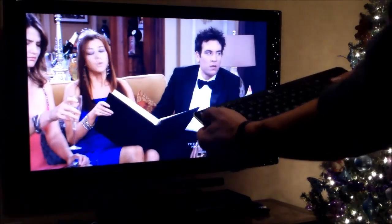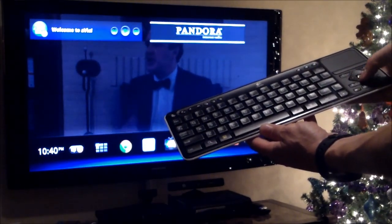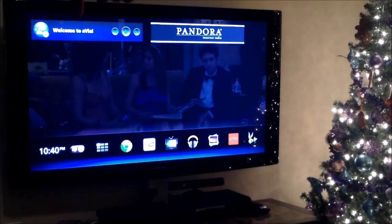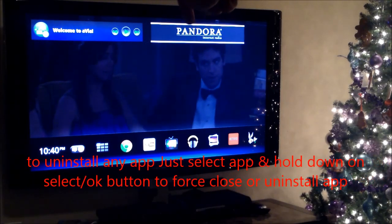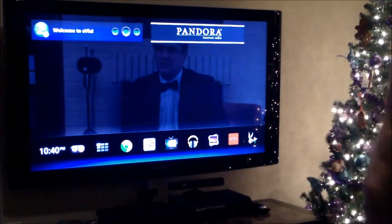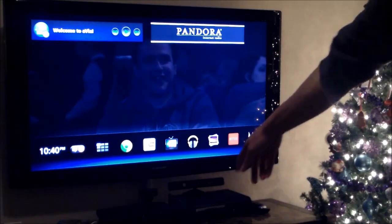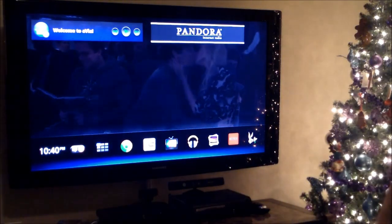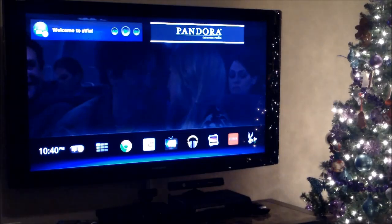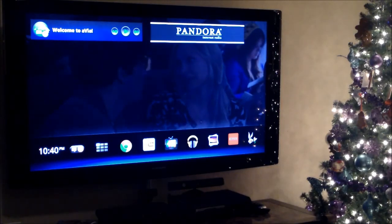I hit the back button to get out of that. When you hit the home button, here's another trick I want to show you. You'll see Avia and Pandora right there. You know what Pandora is - it's just internet radio. Avia is where I put all my home videos and my family photos on my USB external hard drive, which is connected right on my Google TV device. Once it's connected, I can just go up here and select that to access my home videos and pictures. It's just a shortcut.